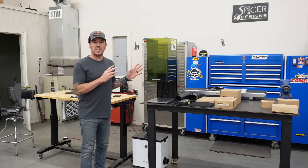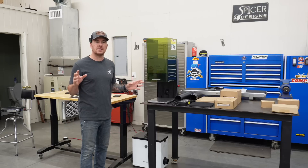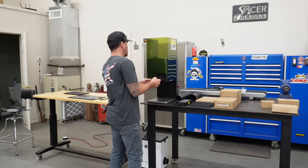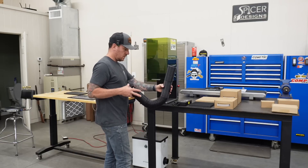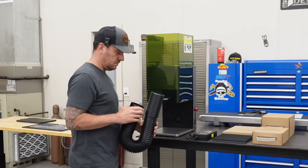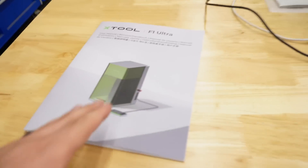I'm going to get everything set up and do a little testing. I have no idea how to use this thing — I've never used a fiber laser before. I'm definitely curious to see what all the hype's about. You see these things advertised everywhere.